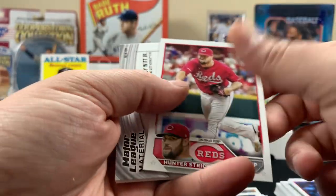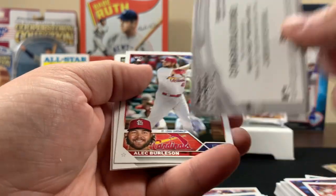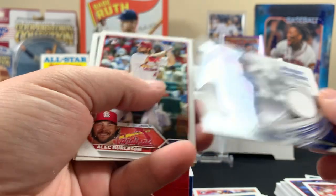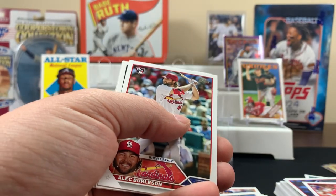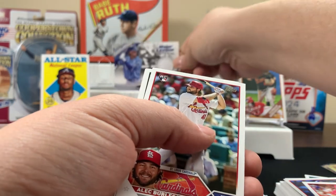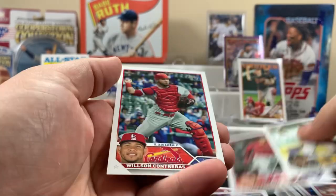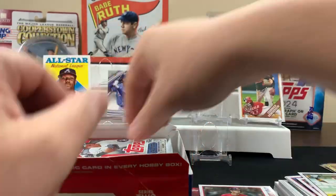Ian Anderson and a Bobby Witt Jr. — oh, that's nice, not from any specific game or event but so cool. Freeman too. All right, moving along.